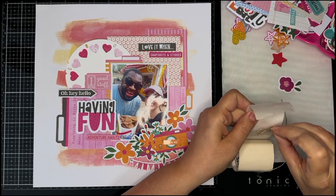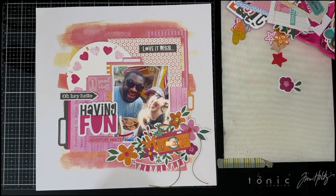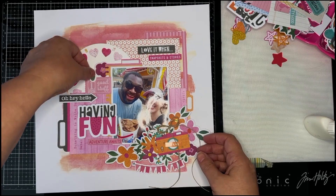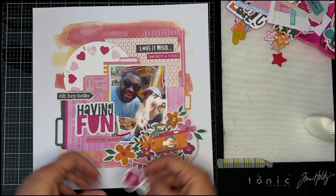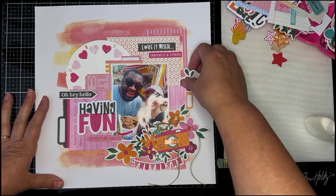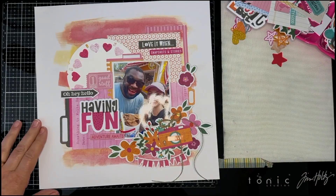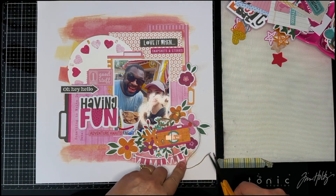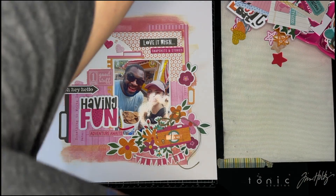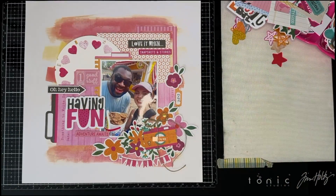That is pretty much my layout. Please check out all of the kits at My Creative Scrapbook — I am using the main kit, but they also have a creative kit, a limited edition kit, and an album kit. I did do an unboxing video for the September main kit, so if you're interested you can check that out to see what's all included. A kit subscription also includes access to digital cut files and a monthly sketch. Thank you so much for stopping by — bye bye now!